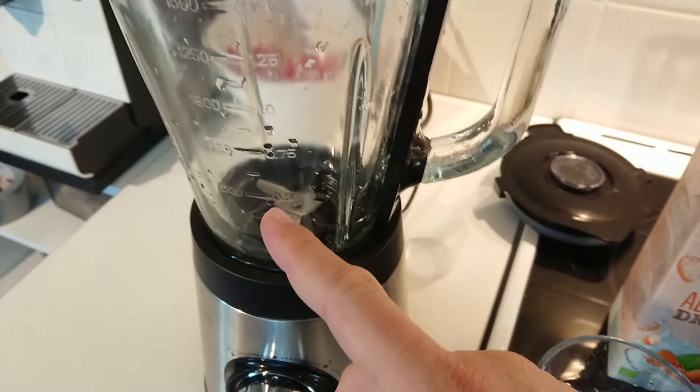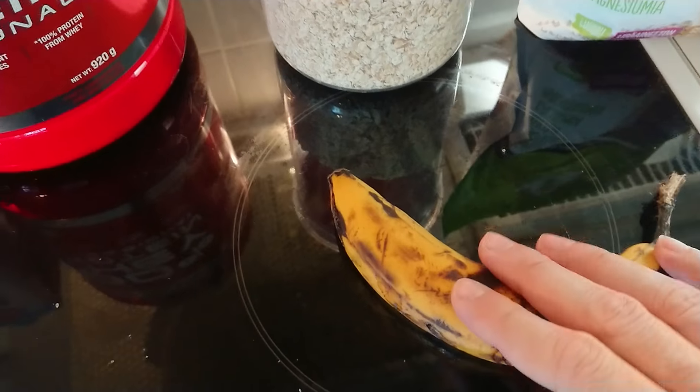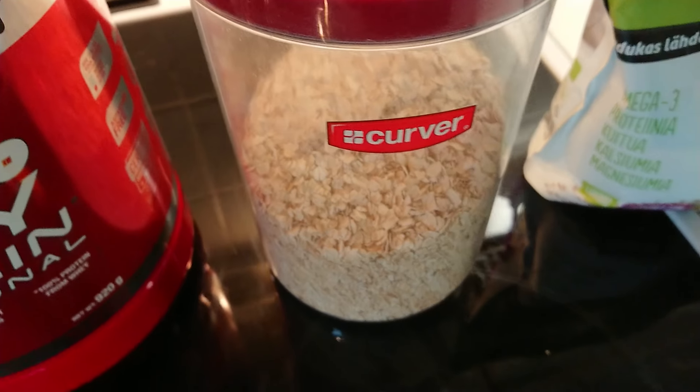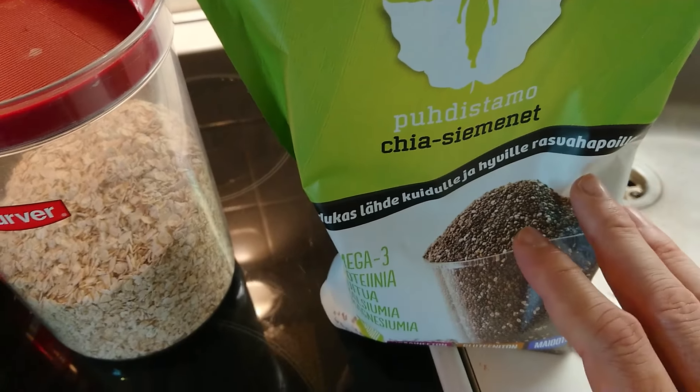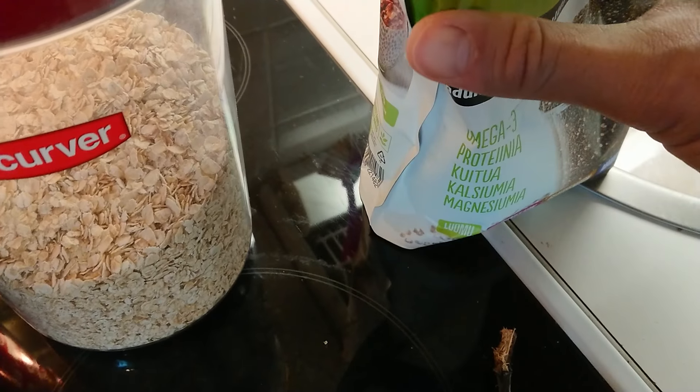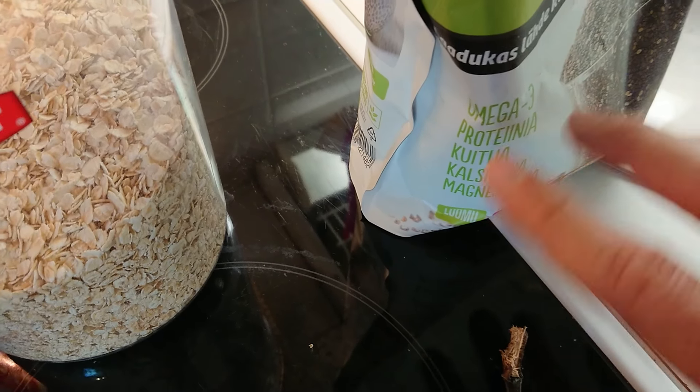Some people say that banana becomes sugar when blended, but it also has fiber. I'll add oats, which are rich in fiber, to help balance it. This next ingredient is optional — it's chia seeds — but I add it because it has omega-3, protein, and magnesium. It's something that's really good for you.